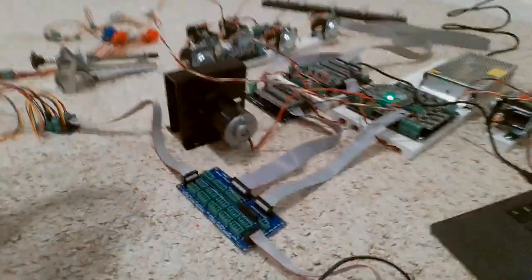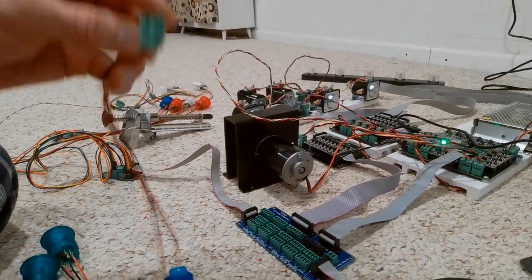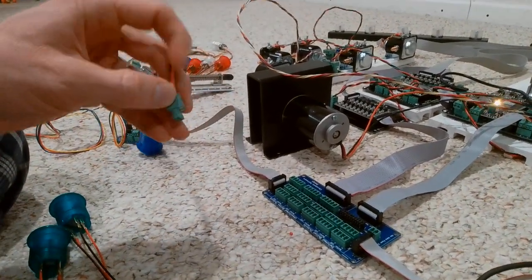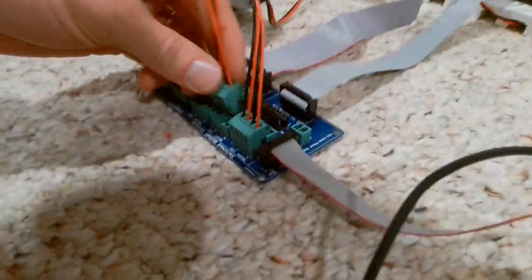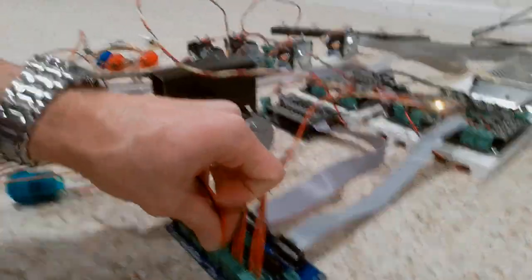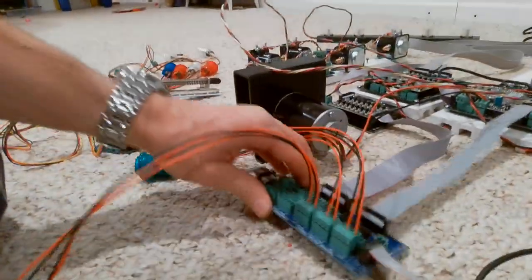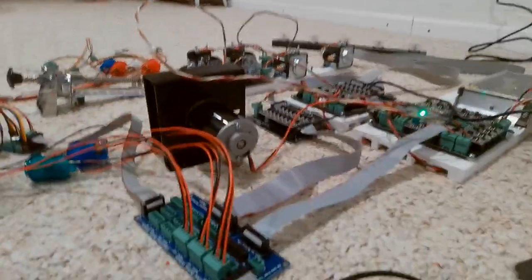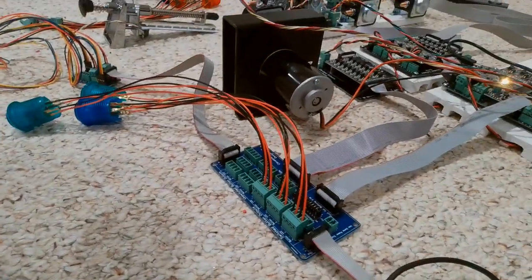Same with these buttons — they've got four wires, two for the LED and two for the button itself. And this breakout board just makes it so easy because all you've got to do is just plug it in. Button six, plug it in. Button seven, just plug it in. So now I've got my buttons here. The wires don't have to be super long because this can be mounted right on the front of your cabinet, and these can easily reach pretty much any location around your cabinet. So it just makes it really straightforward and easy to hook up all your buttons.